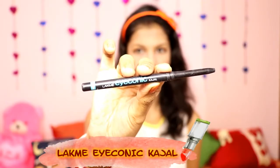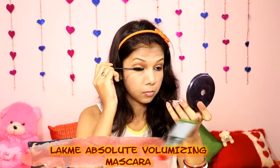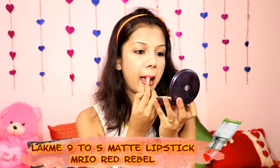Next, I'm using Lakme Iconic Kajal on my eyes. Then I'm using Lakme 9to5 Lip Liner in the shade Red Alarm. This is a really good red lip liner. And last but not least, I'm using Lakme 9to5 Primer Plus Matte Lipstick in the shade Red Rebel. This is an awesome red color and it highlights my face so well.